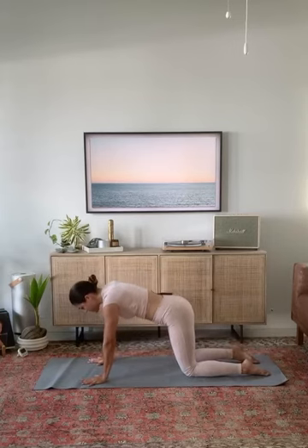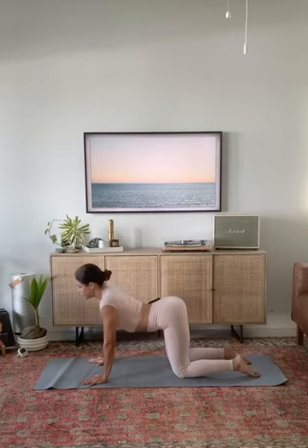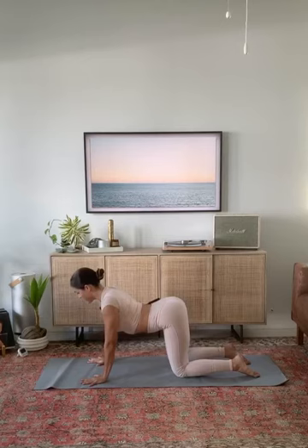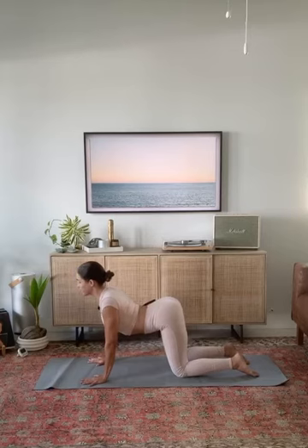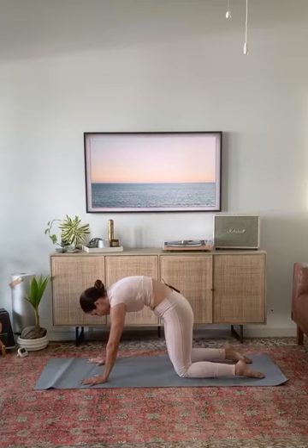Come back to your cow pose and then pause here. Squeeze your forearms together so that the weight draws into the base knuckle of your thumb and pointer finger. There's a hugging into the midline with the forearms. Roll your triceps towards the back of your mat so your collarbones and chest broaden. Keep pausing and see if you can pull your collarbones through your upper arms as you squeeze your upper arms back. Exhale, round your spine into cat pose, pushing the earth away. Broaden your shoulder blades.